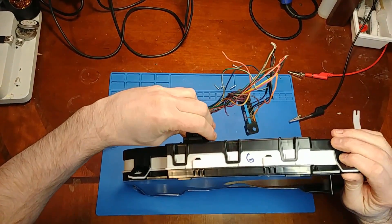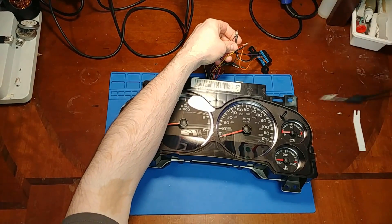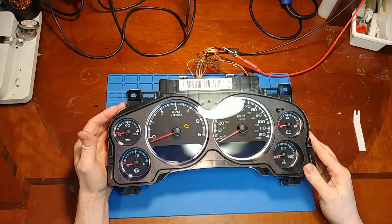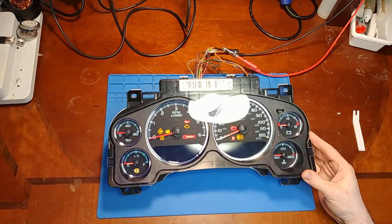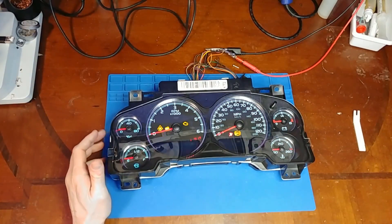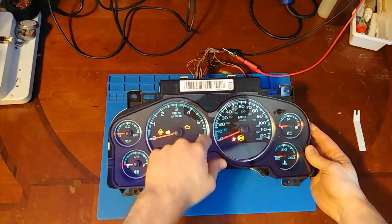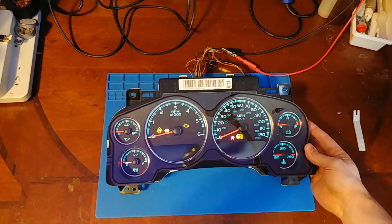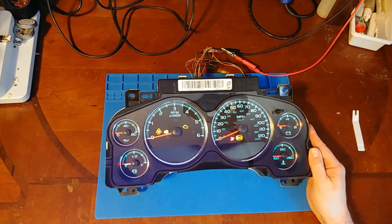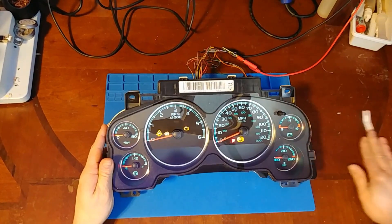Today's video is a two-parter. We have a 2007 full-size GM cluster. We're going to be repairing the display and doing an LED conversion. I just powered it up and we have dead displays. This cluster has that aqua color to the backlighting, and we're going to be doing blue. The owner of this vehicle wants blue — I'm not really a fan of the aqua. It's kind of boring looking anyways.